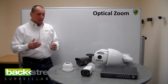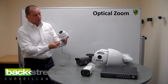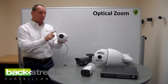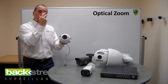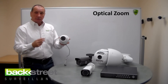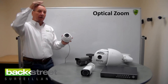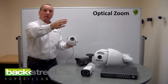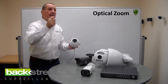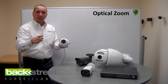Manual zoom lenses are built into the cameras. For example, this little Vandal Dome right here — a very durable camera — has a zoom and a focus. You take a small screwdriver, mount the camera, and zoom it in. That takes two people: one at the camera and one back at the recorder, talking on cell phones. It's a little work, but you only do it once during installation. You get that camera up at 10, 12, or 15 feet, have someone stand out at 50, 60, or 80 feet, and adjust the camera to get the clarity you want at that distance.